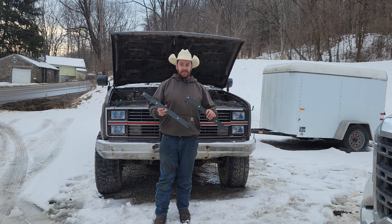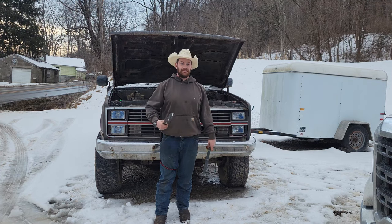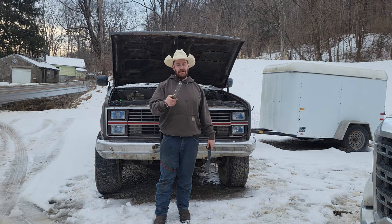Hey, welcome to Random American. Today we finally have the Hood Saver 6000s and we're going to go ahead and put them on this thing. So stick around, see how I can mess that up.